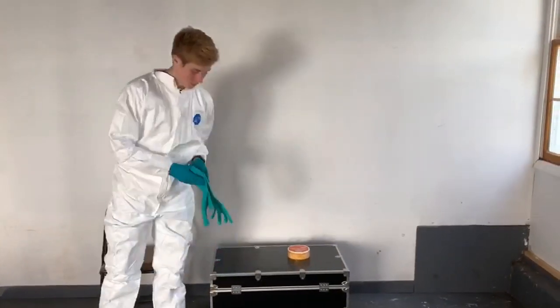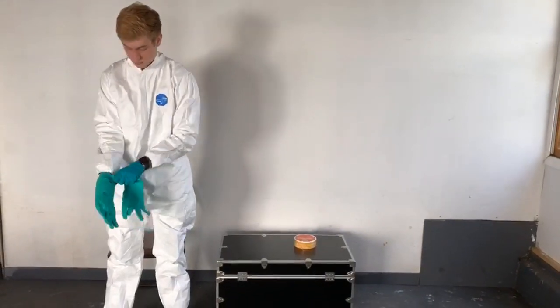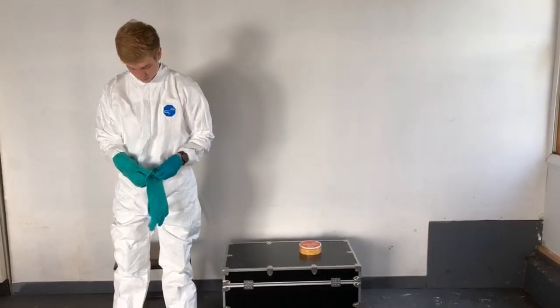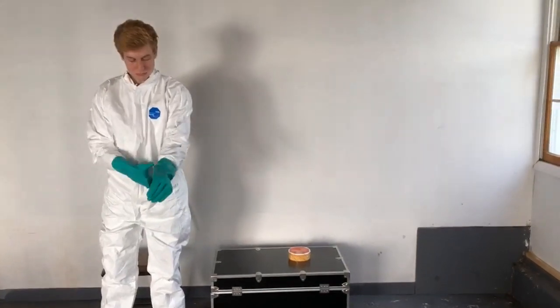The last thing he's going to do is apply the outer glove. Remember we're using a two-layer glove system: the outer glove is intended to receive the contaminant material, while the inner glove is the last line of defense and the last thing that's going to come off after we remove this garment.